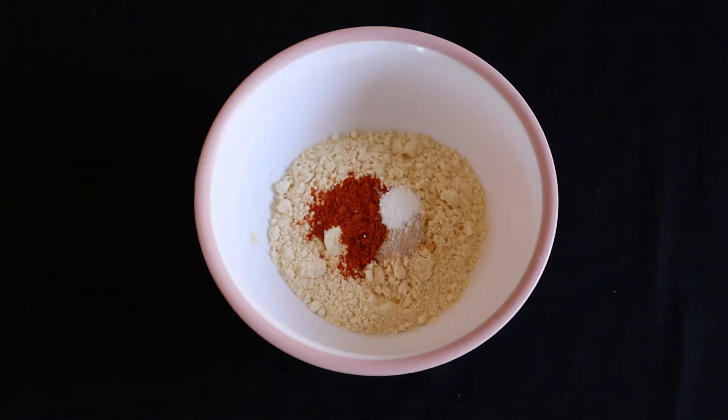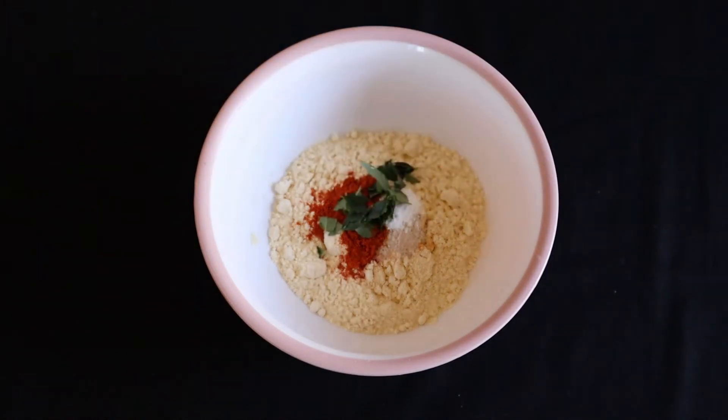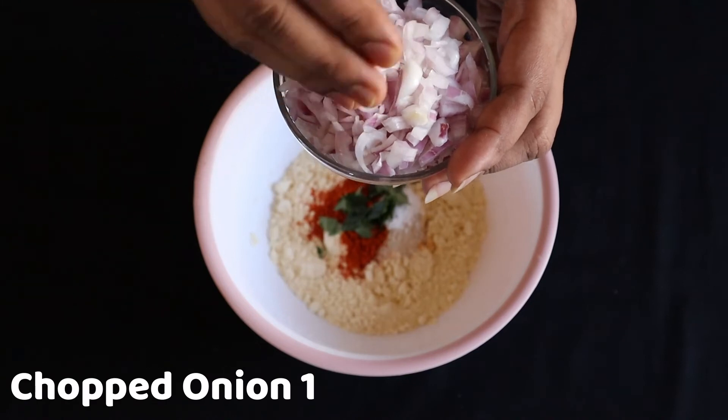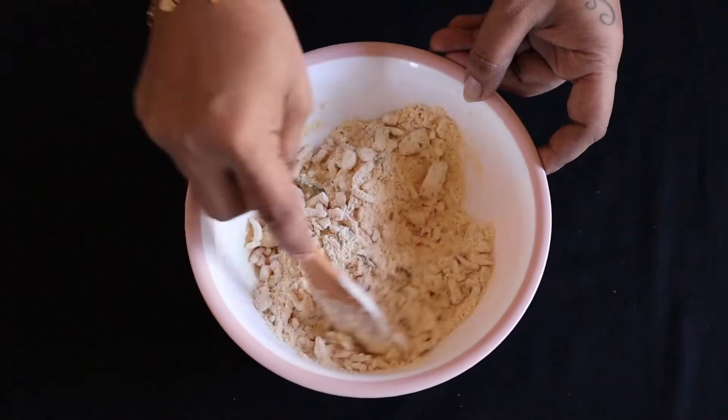We are going to put it on a plate and it is crisp. I am going to cut it. I will be having a medium spicy and I will mix this. You are mixing it all up.